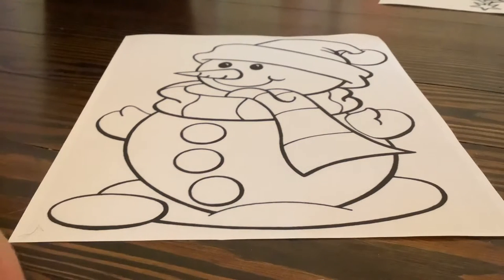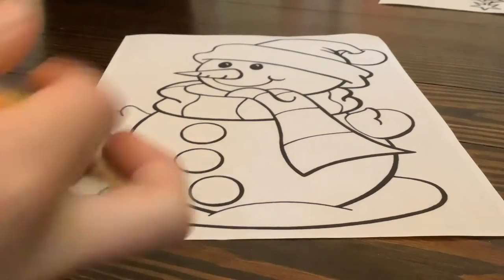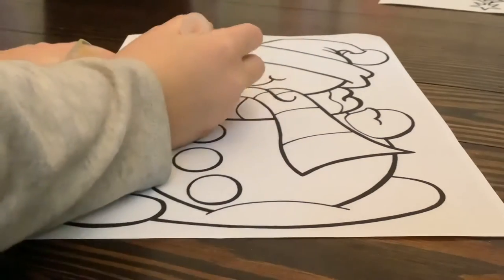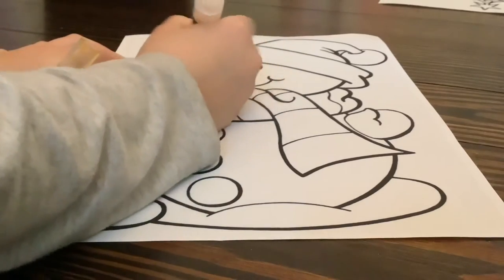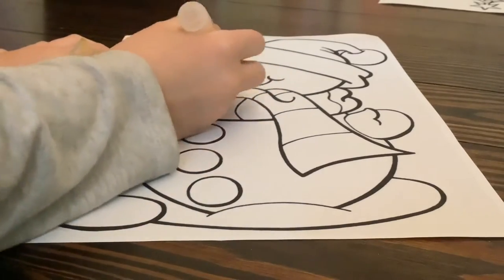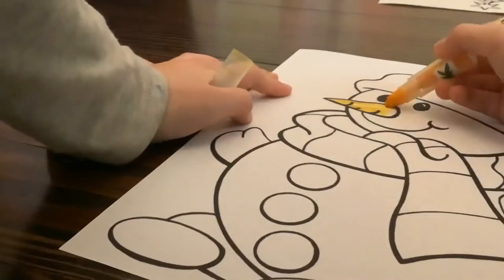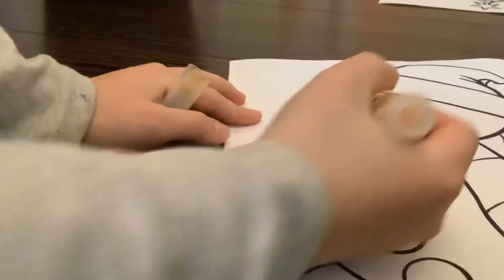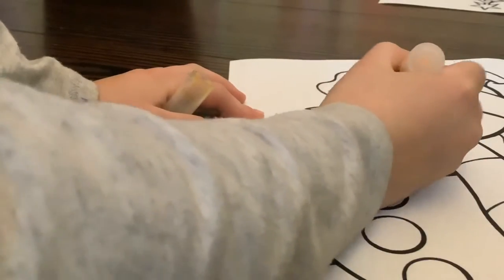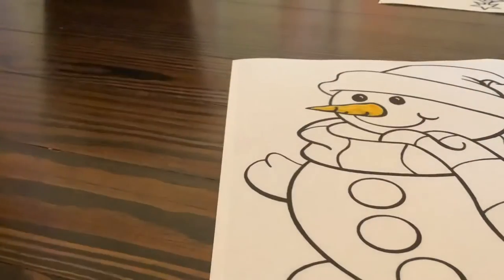I'm just going to go ahead and start. I'm going to do yellow for the carrot, because that's the closest thing to a regular orange. So I'll just color it like this and get the whole area. I'm going to keep going and I'll come back when I'm done.